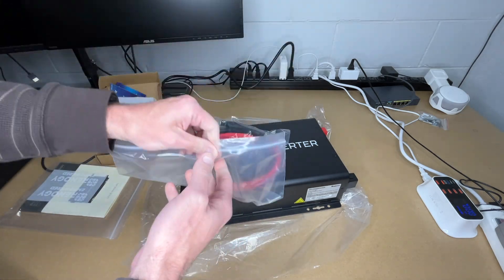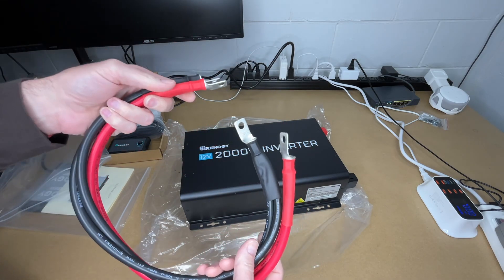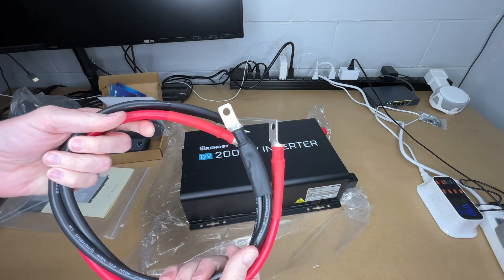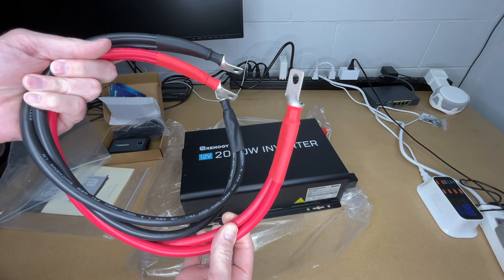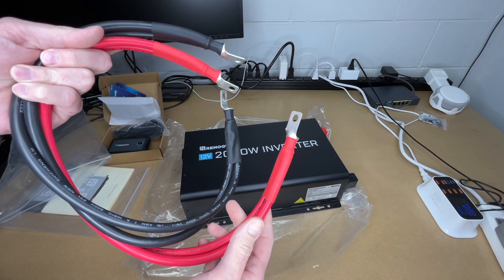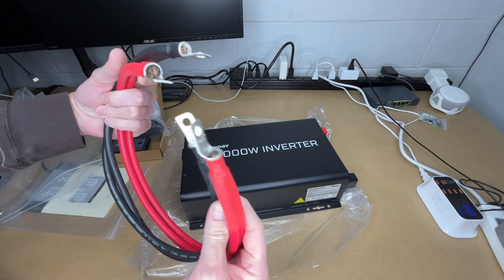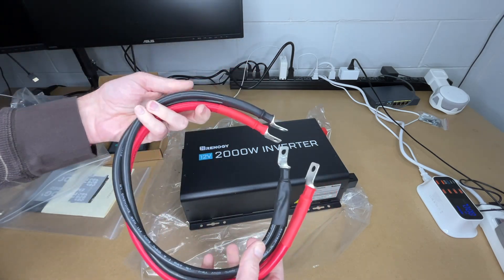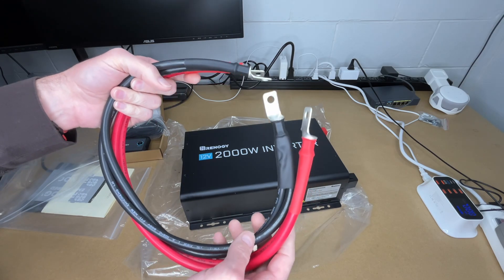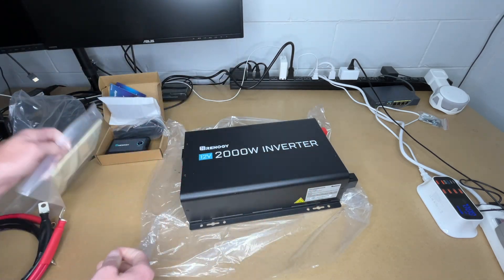It also comes with some cables — these are doubled-up cables, so they're dual four gauge cables. From what I've read online, that would equate to about the same as a one gauge cable: you take the individual cable and go down three, so four doubled up goes to one. I have some one-aught cable I may use instead, but you definitely need to make sure your cable is sized right to power an inverter like this.